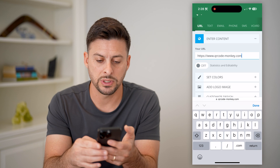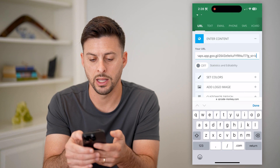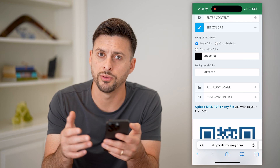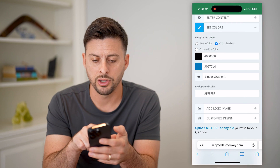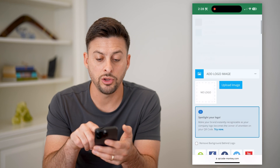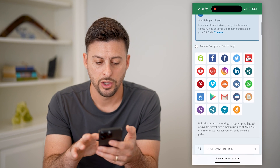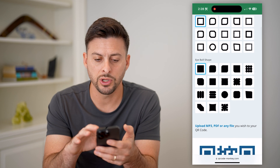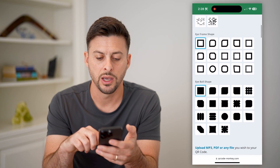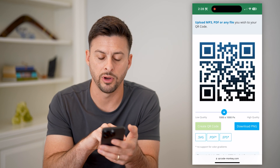First, we'll paste in that link directly to your Google business and hit Paste. Now let's set the colors — this can be the colors of your restaurant or your logo. You can do color gradients, radial gradients, and you can add your own logo by uploading the image. You can also customize the design, which is pretty cool because you can have various unusual characteristics for your QR code.